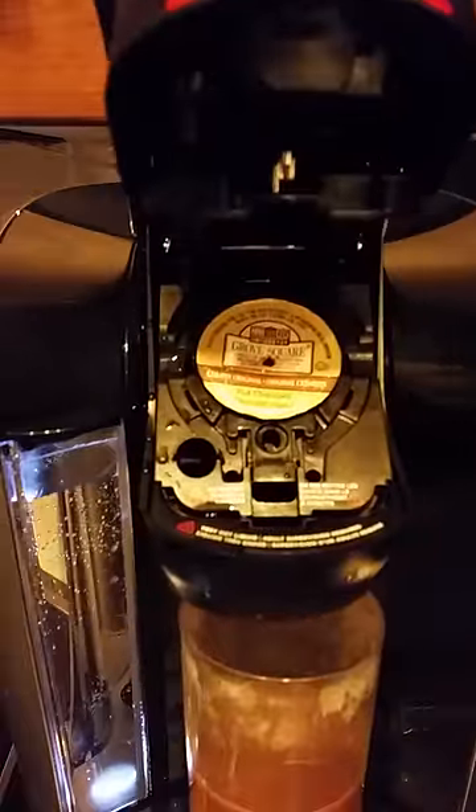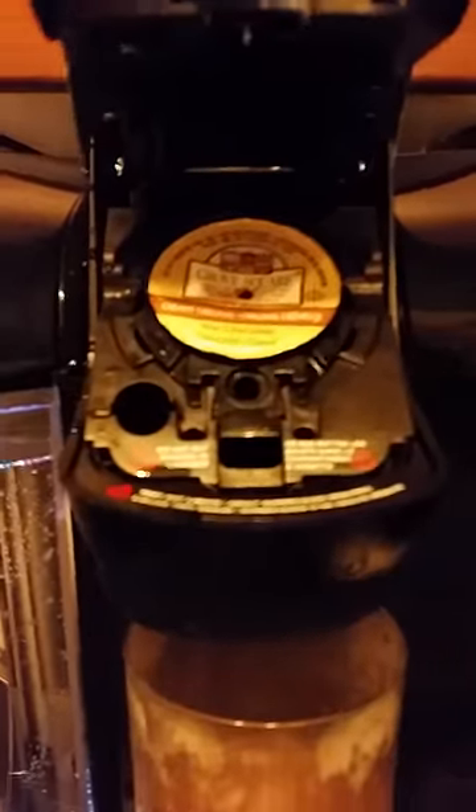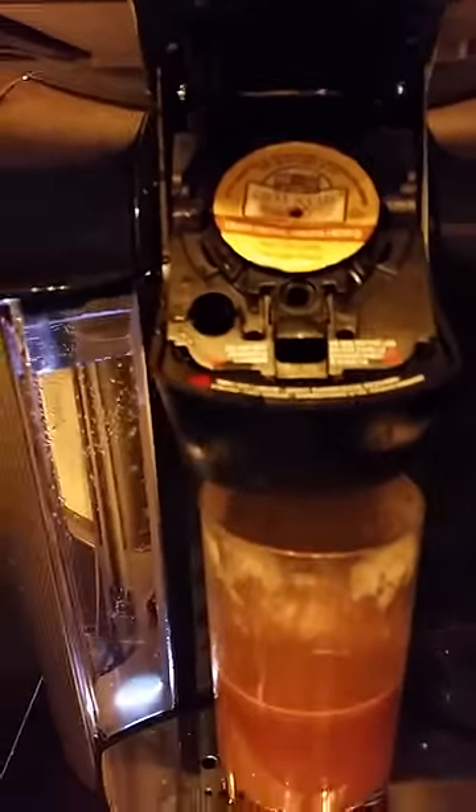As you can see, a Grove Square lid, nothing on the sensor, no stickies, no chopped up other K-cups.